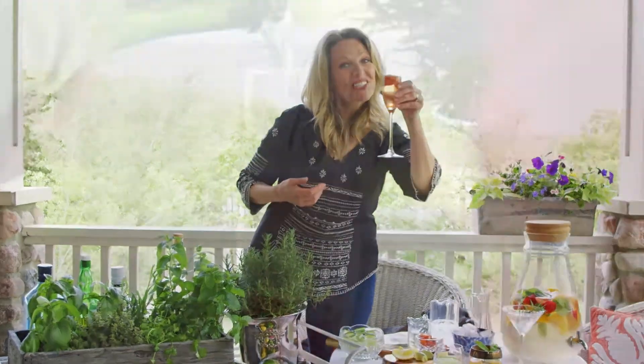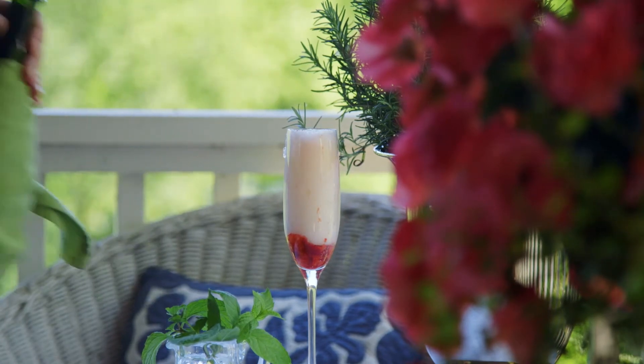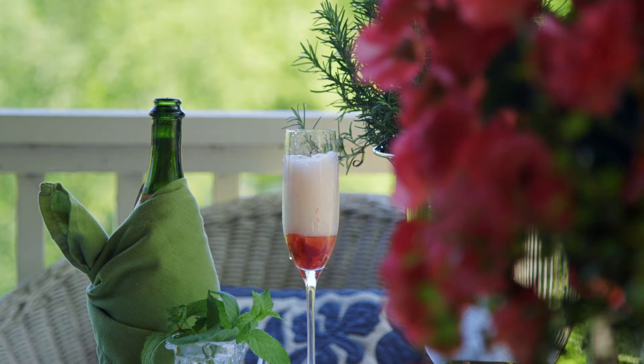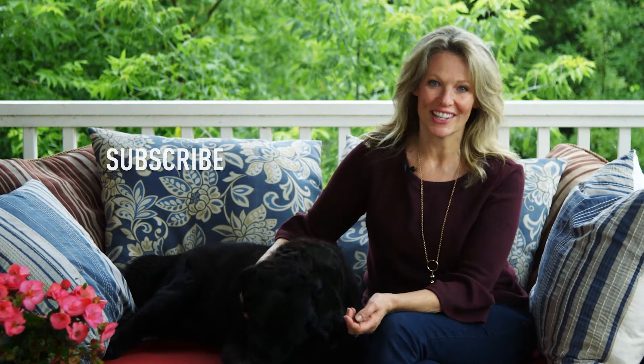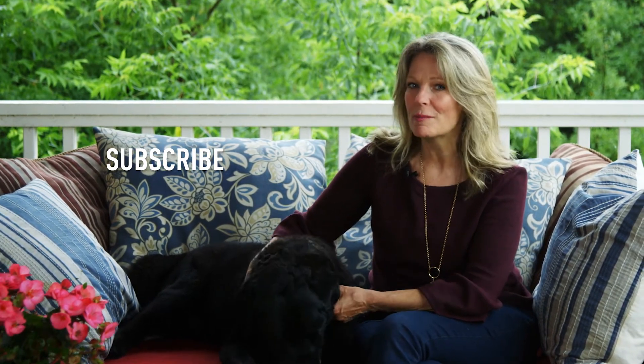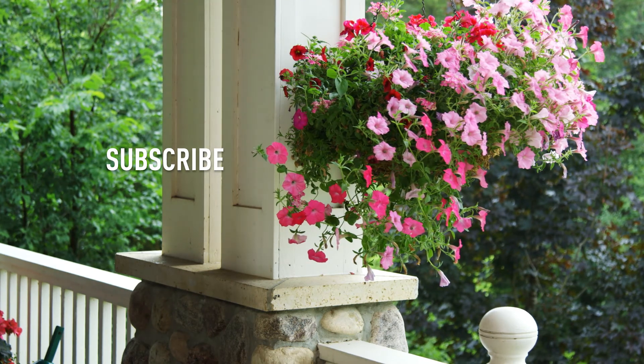So cheers! Thanks for watching. I'd love to hear what you think with a thumbs up or comment below, and I hope you subscribe to our channel so we can keep you inspired with new episodes and projects. Bye-bye!